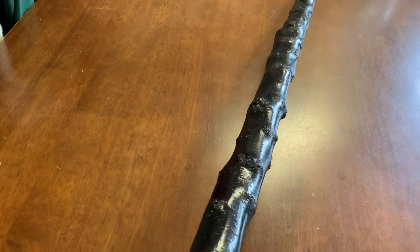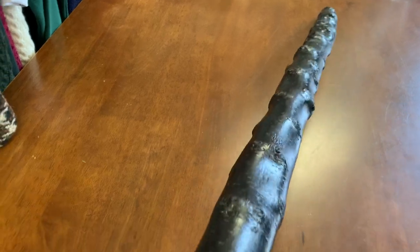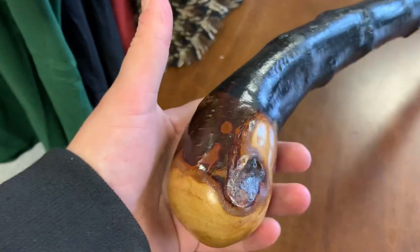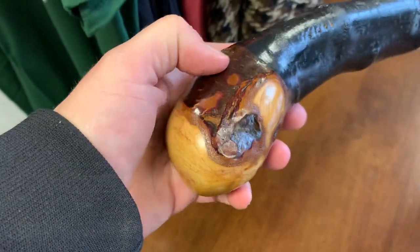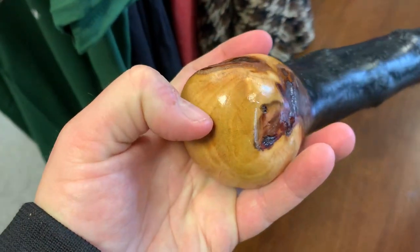Beautiful knuckles throughout this Blackthorn, and this is easily recognizable as a Blackthorn from any distance away. What makes it quite special is the handle — it's a very good knob-type handle, again with some of the bark showing and a beautiful color on the wood as well.